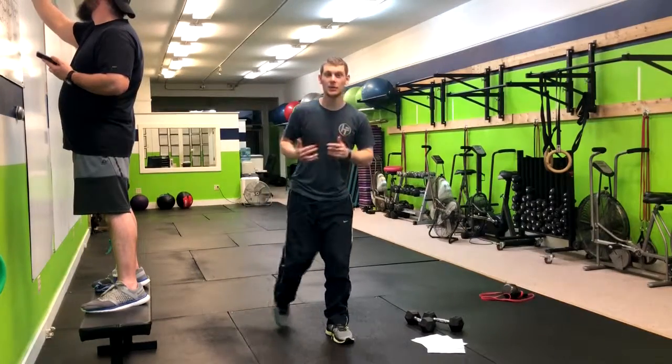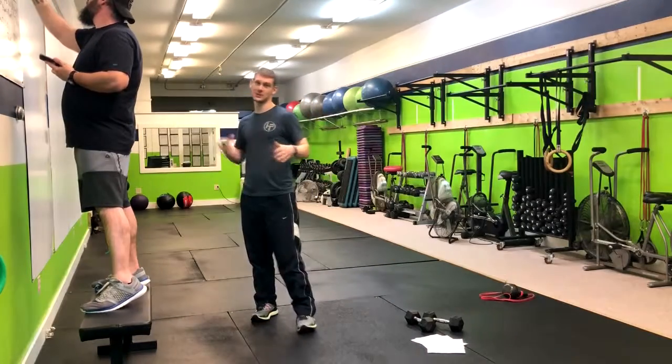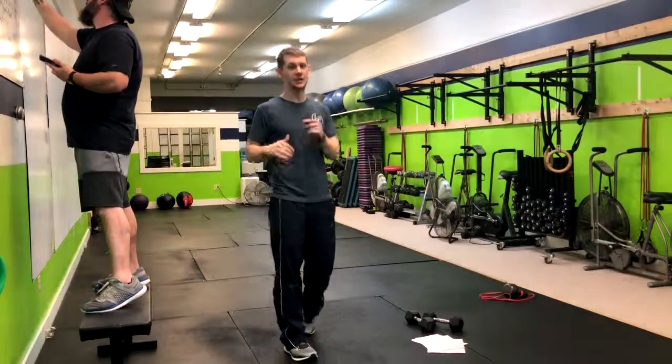And that's just going to add a little more time under tension and get your quads burning even more than they would with the regular ones. So that's how you do your 1.5 split squat.